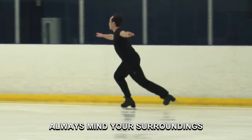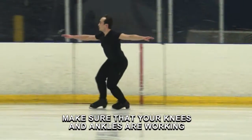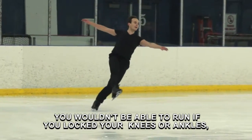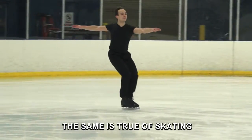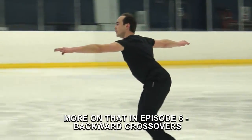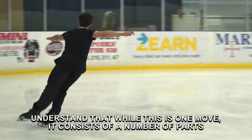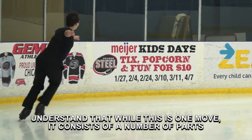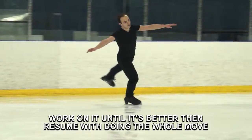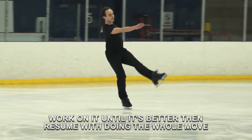Always mind your surroundings. Make sure that your knees and ankles are working. You wouldn't be able to run if you locked your knees or ankles. The same is true of skating. More on that in Episode 6, Backward Crossovers. Understand that while this is one move, it consists of a number of parts. If some part isn't working, work on it until it's better, then resume with the whole move.